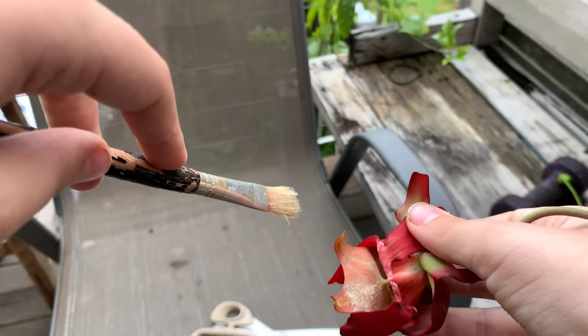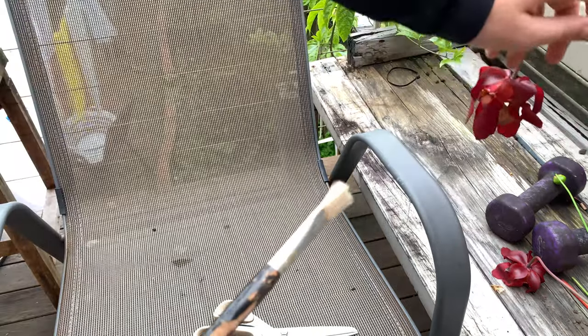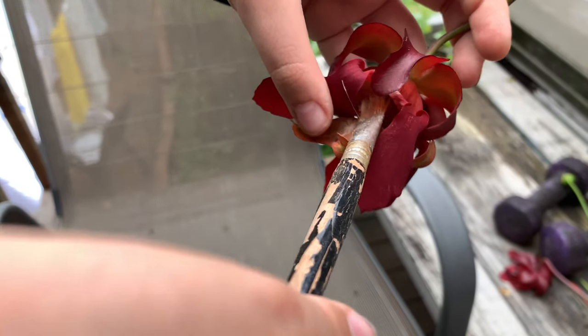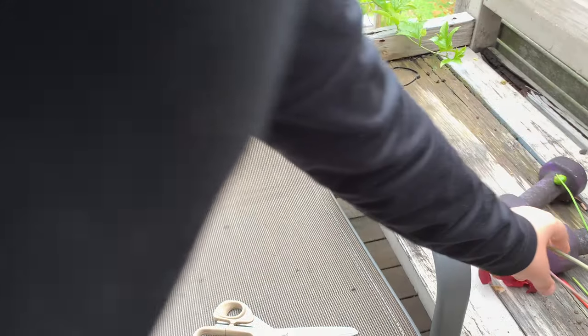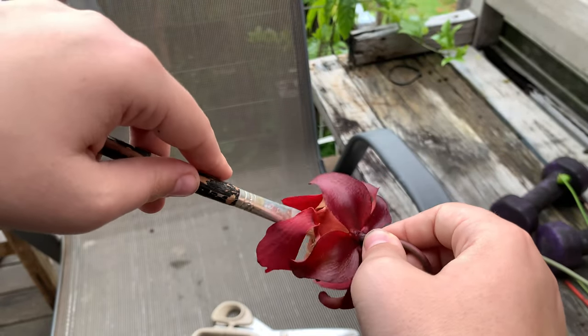That is how to pollinate Sarracenia. There's just pollen going everywhere. A few more times just to make sure, because I really want flowers of this type. This is such a great leucophylla — it's got really tall traps and I'm really looking forward to having more of them, because you can never have too many Sarracenia leucophyllas.